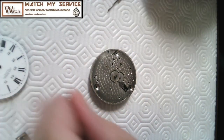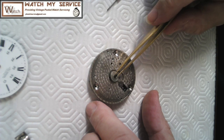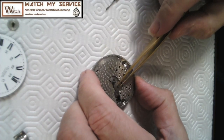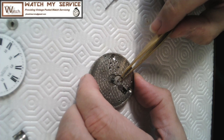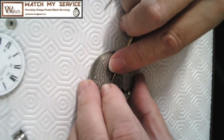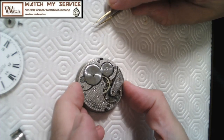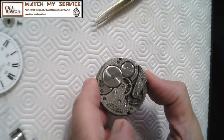The dial is out. I can see the center wheel — and they're missing a dial washer on top to prevent the wheel from coming up. I'll need to replace that 'thingamajig.' The cannon pinion is a little stuck, but I can pop it straight up with my tweezers. It came out nicely with no issue at all. Now I need to get my movement holder.